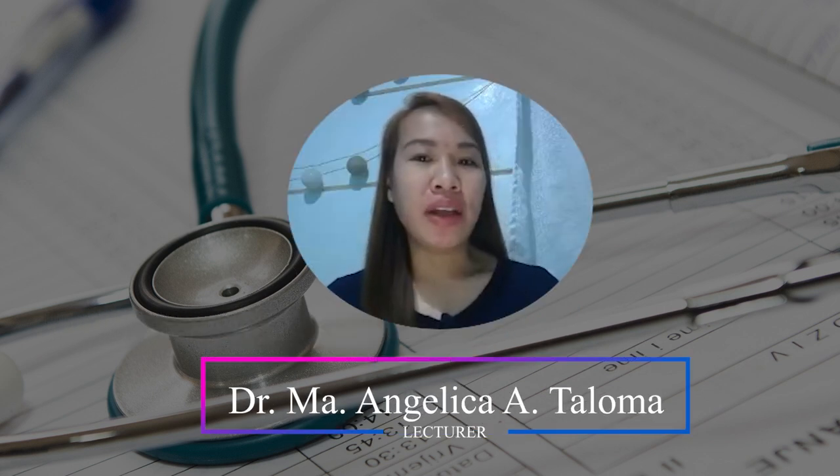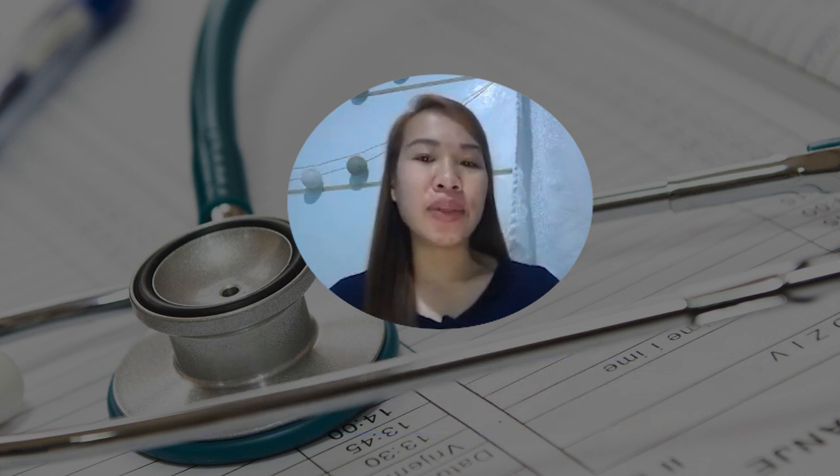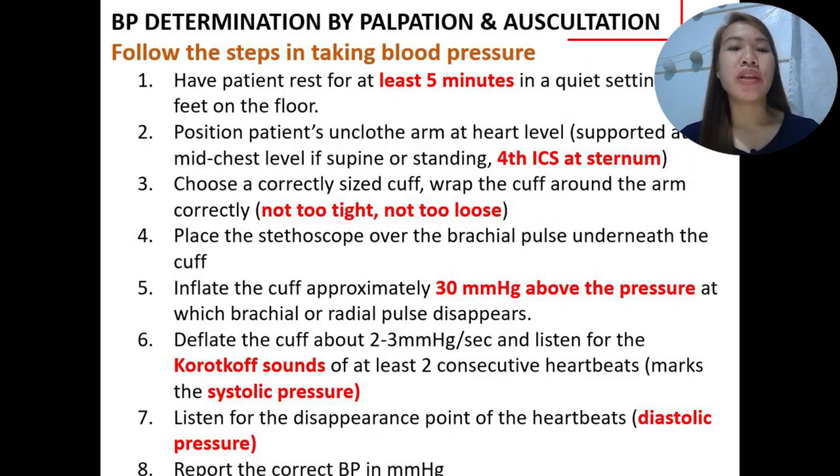Hello everyone! The doctor is in and today we're going to continue with the lecture on physical diagnosis of the cardiovascular system. We'll start with the blood pressure determination by palpation and auscultation.